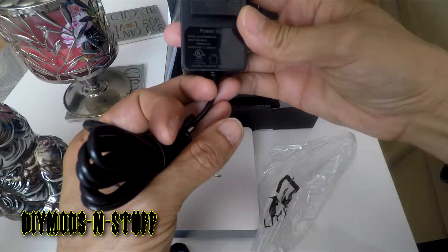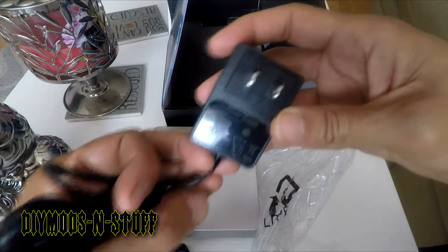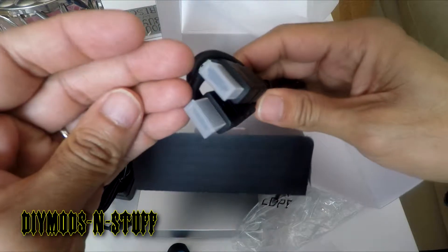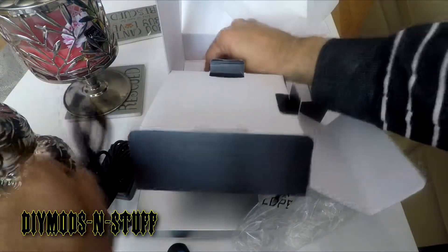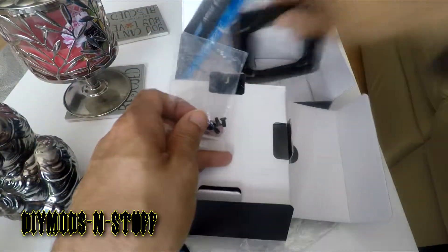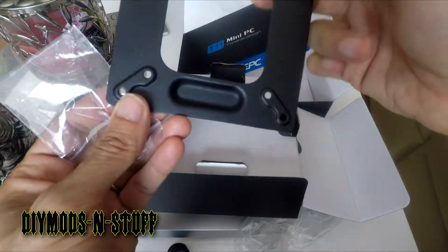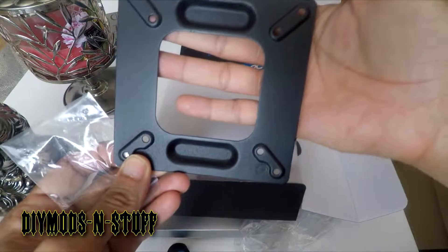The power supply is rated at 5 volts. It comes with its own HDMI cable, which is great, and these are the screws for the mounting plate so you can mount it on the back of a monitor or a TV.